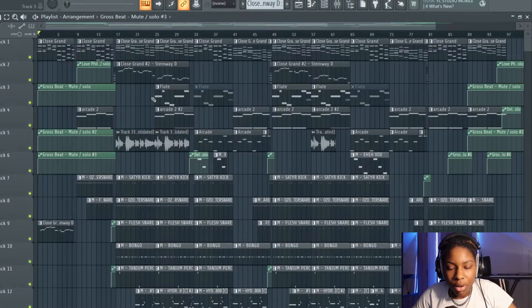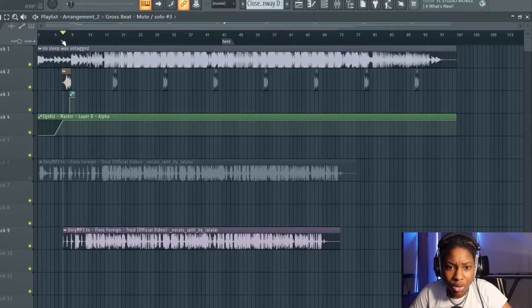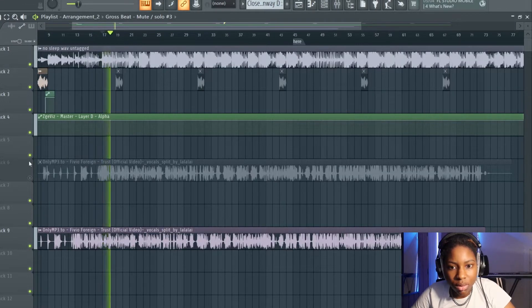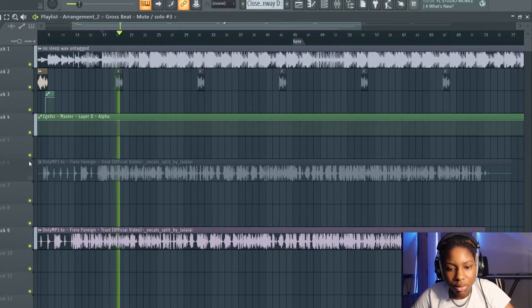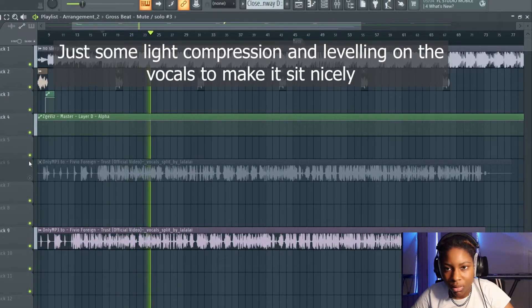Excuse all the crackling there, my CPU is clearly struggling to keep up. This beat is at 140 BPM. Let me show you with vocals — I find it really helpful sometimes to just put an artist over it, Vivio's voice on top. That's just a little example with some vocals on top, it really just brings it together.